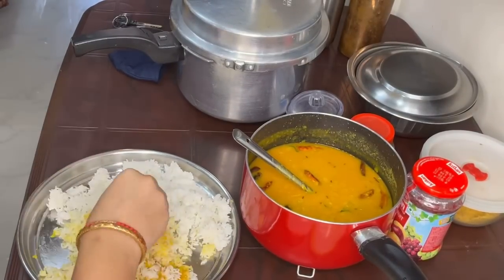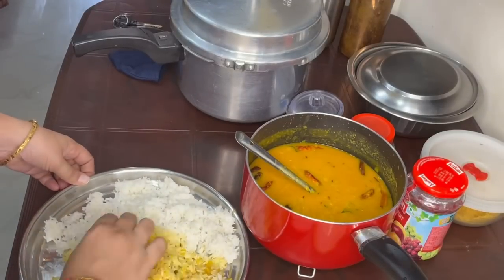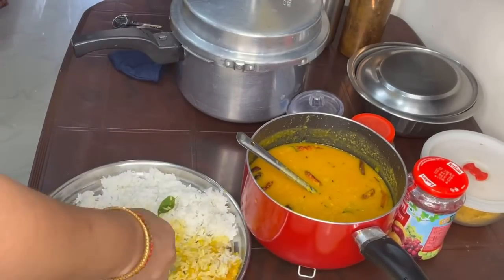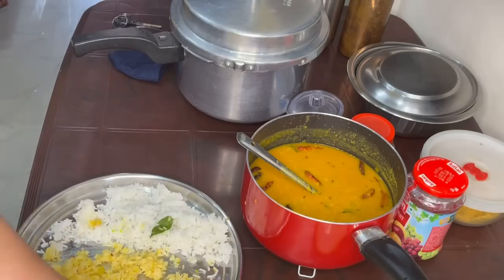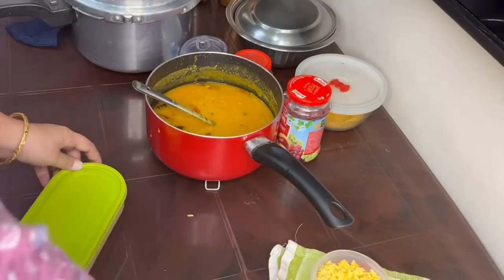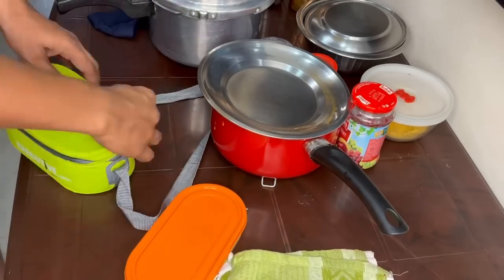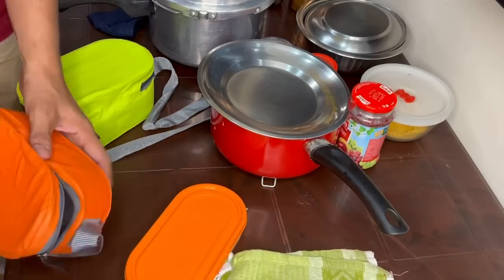Add a large bowl of rice. I will put the lunch box in my bag. Let's put a lunchbox in the bag. Get a sponge for the lunch box.